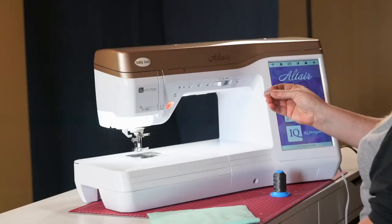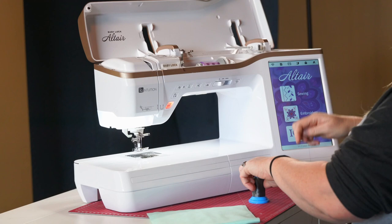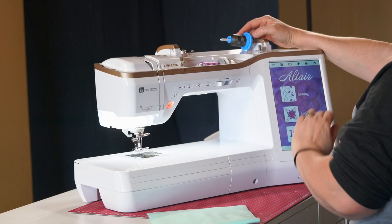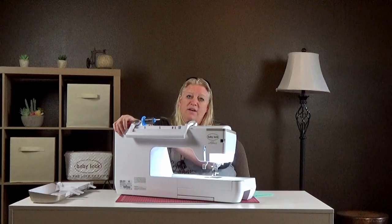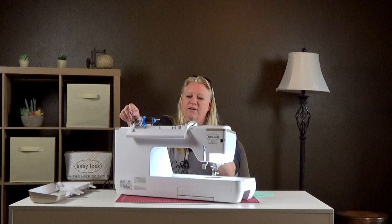We use a standard class 15 bobbin — we prefer you use the plastic ones, as you don't have as many issues with rotation in the bobbin area. You can use either spool pin; I prefer the top one for winding a bobbin. One really nice feature of the Meridian and Altair is that there are actually two separate motors, so you can wind a bobbin while you're sewing or embroidering. For example, if you're working on freestanding lace that uses a lot of bobbin thread, you can be winding bobbins while it's stitching.